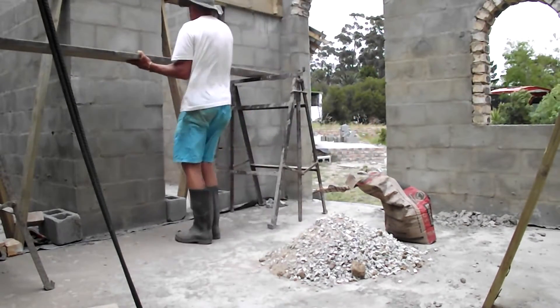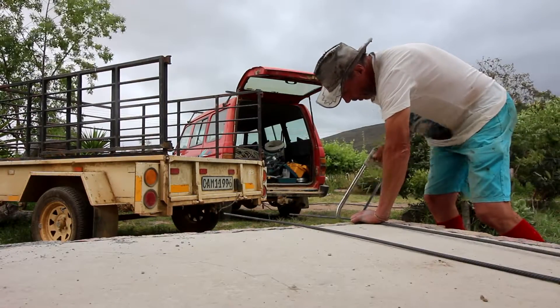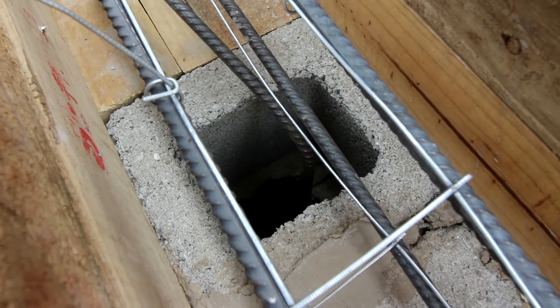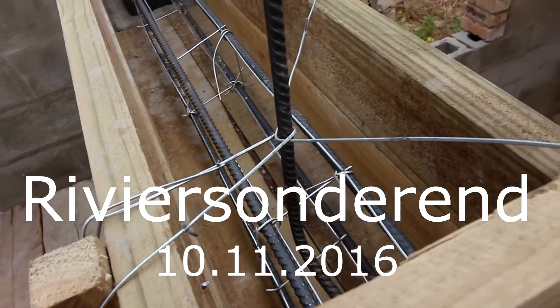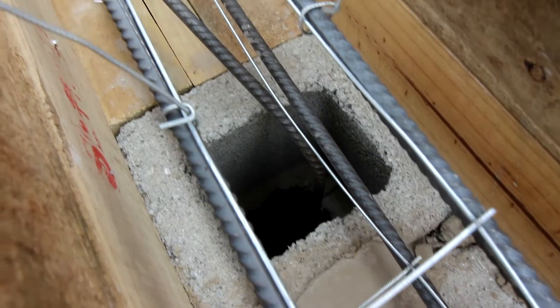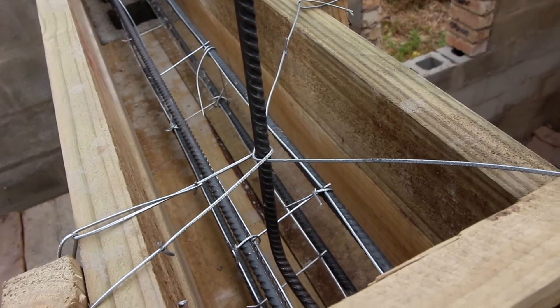Let's get started. What I'm showing you here are the columns that I'm going to be filling with concrete. You'll see that the rebar goes down those columns, it comes up, it bends to one side and up it goes, and that's where we're going to continue with the middle gable, which is actually the carrier wall.